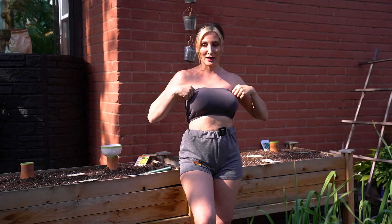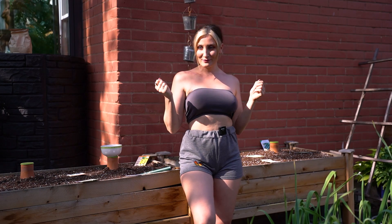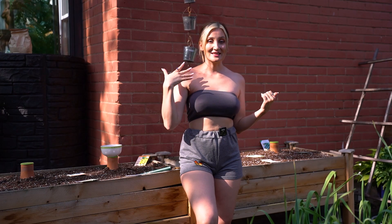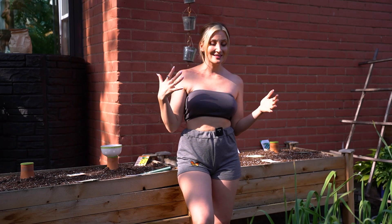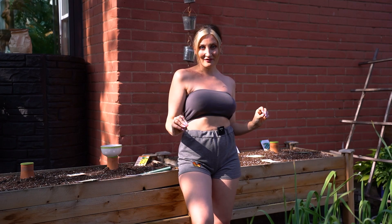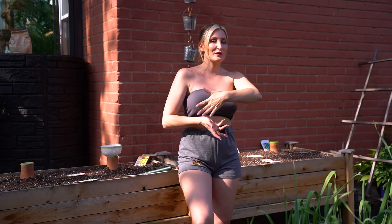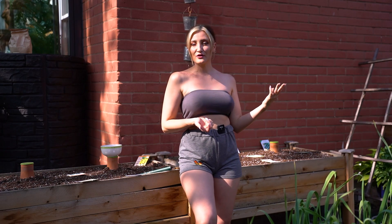I bought some cute little tube tops off Amazon because I can't have any weight on my shoulders. This is very sore. It hurts. It's been a time. So we're going to get back to gardening videos — I'm really excited, I've missed them so much — but I will let you know that I can't do too much. I'm not allowed to put any weight on this whole arm for at least another two and a half to three weeks.